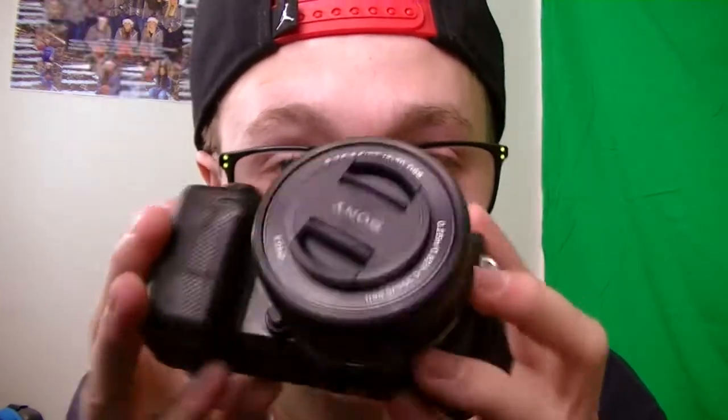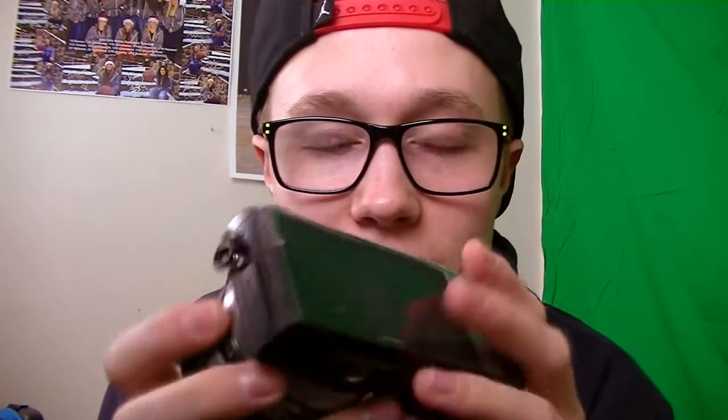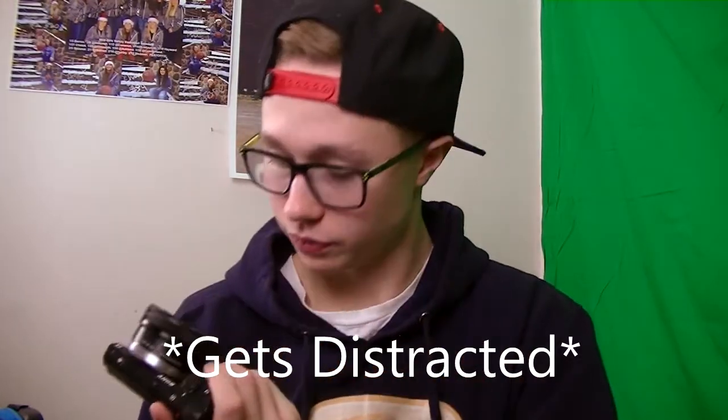Here it is — the Sony NEX 5T, the L version. This looks so awesome. Basically it's a point-and-shoot where you can flip the screen up, but it has a DSLR-style lens on it, so it looks pretty cool. I can't wait to start using it — I'll probably make another video today just from using this. It's pretty cold right now though, it was just outside.